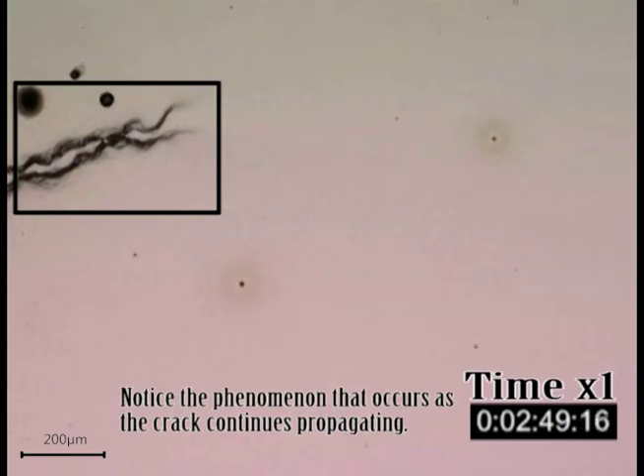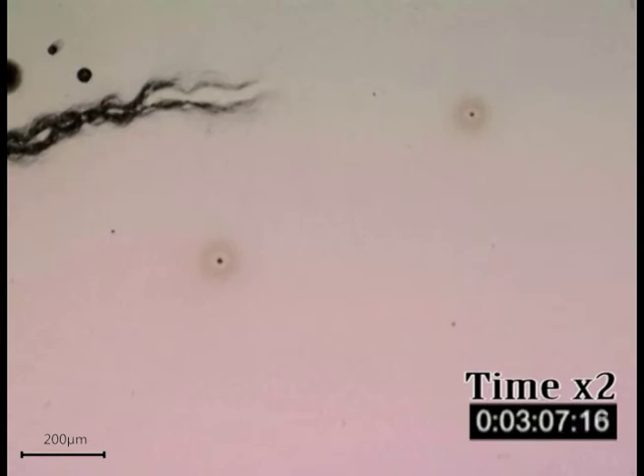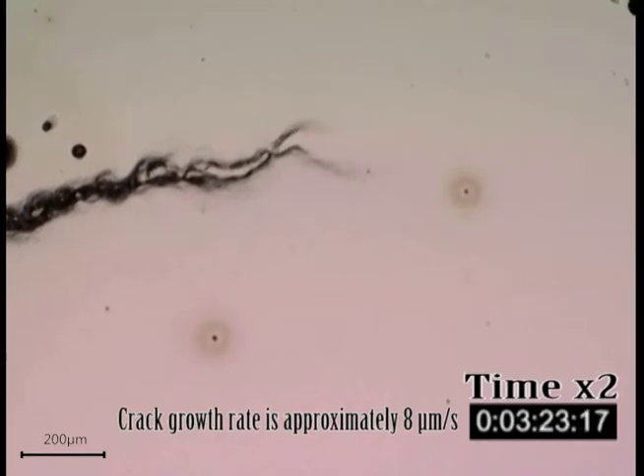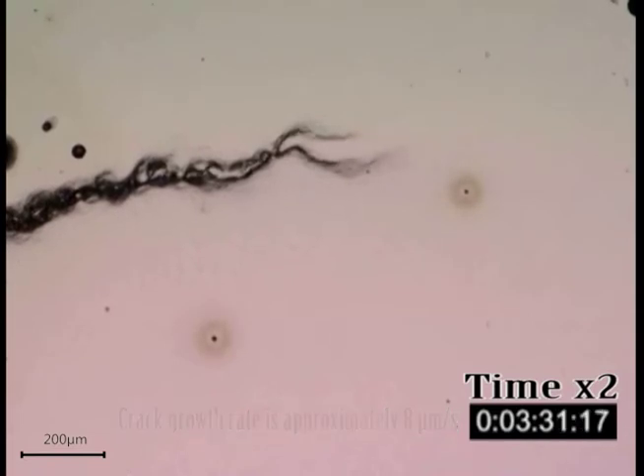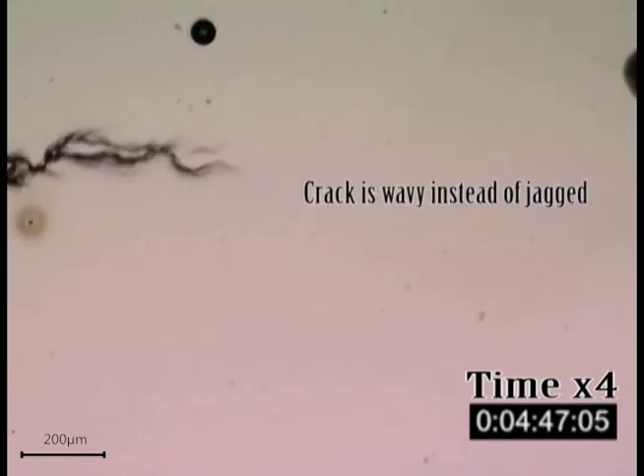Notice the phenomenon that occurs as the crack continues propagating. The crack repeatedly deviates away from itself and back together, forming cells as it progresses. The crack growth rate is approximately 8 micrometers per second. Notice how the crack is wavy instead of jagged — this is due to the specimen being in water instead of air.